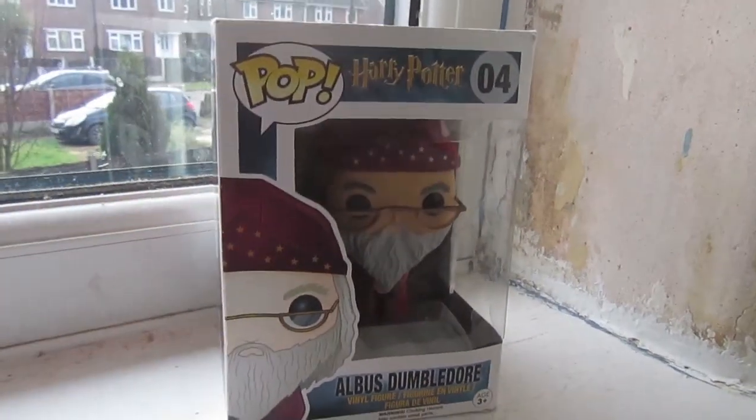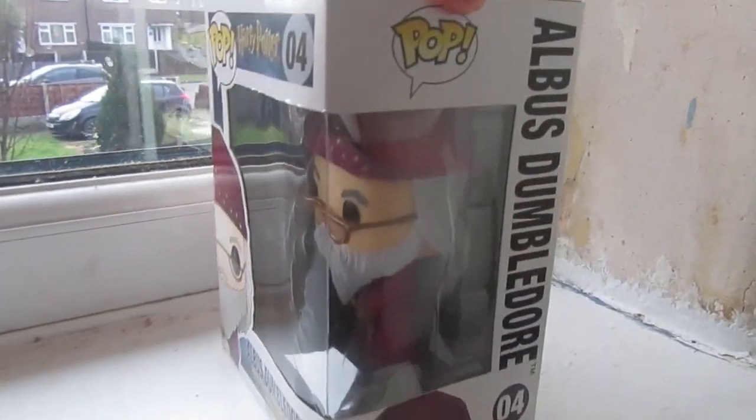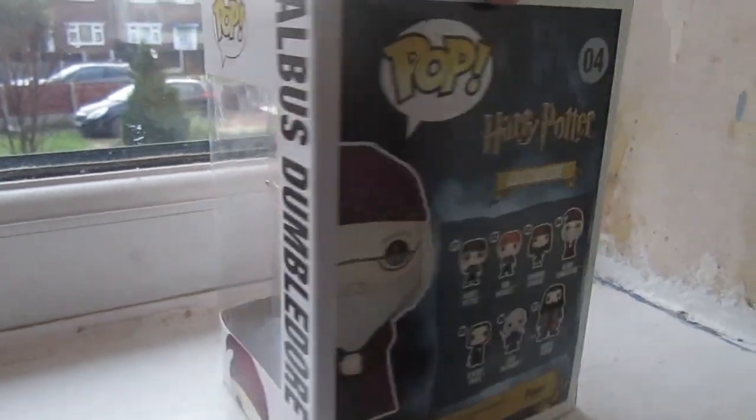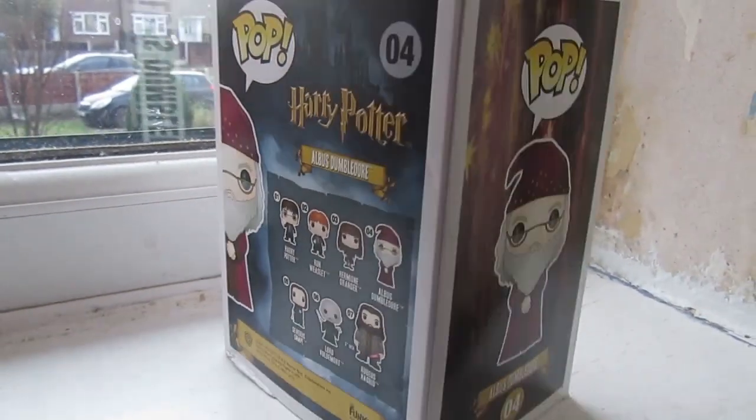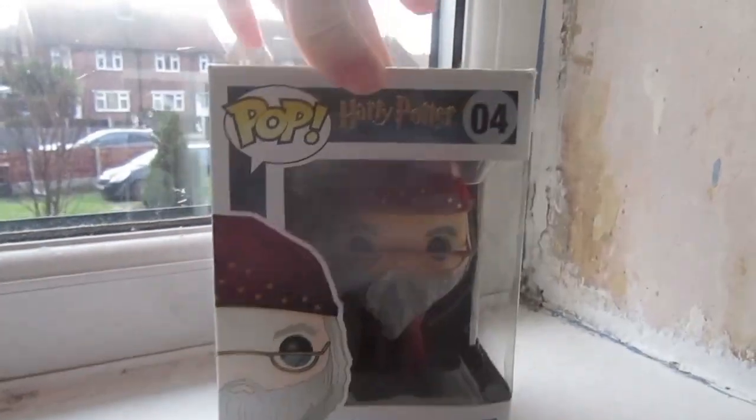As I mentioned earlier, this was the second ever Harry Potter Funko Pop figure I got — I got Harry first and then I got this Dumbledore. So I've had him for about six years now, which is a bit mad. Let's have a look a bit closer. As you can see, the box is a slight improvement on Bellatrix in that it's in one piece at least. It's still a bit battered, but I have had this one for a good few years now, so all things considered it isn't looking too bad.